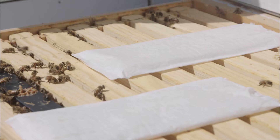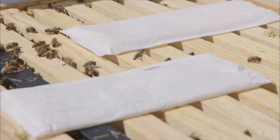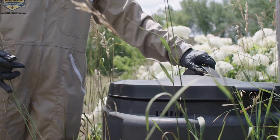Unlike synthetic miticides, Max does not need to be immediately removed from the hive after the application period. As a natural and biodegradable product, spent strips can be disposed of by composting.